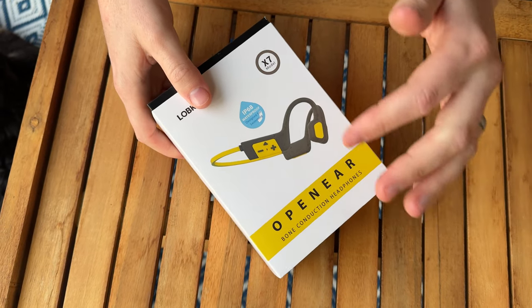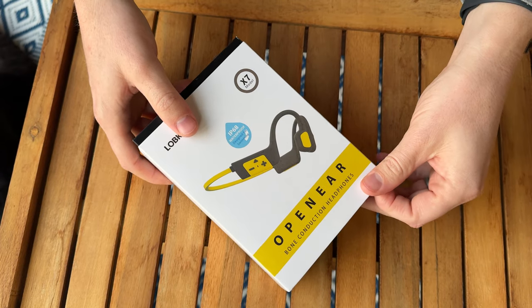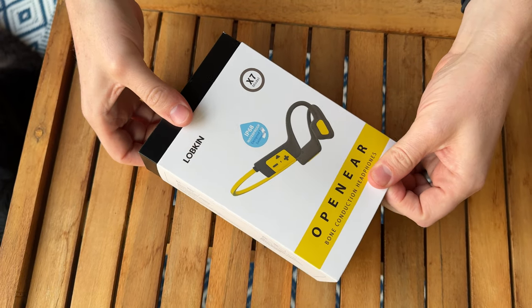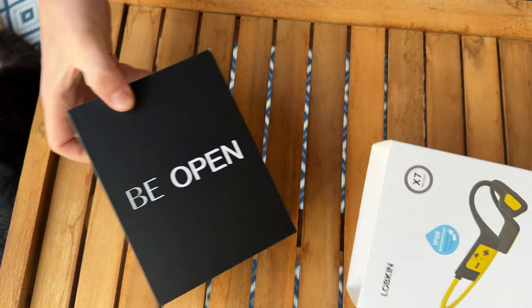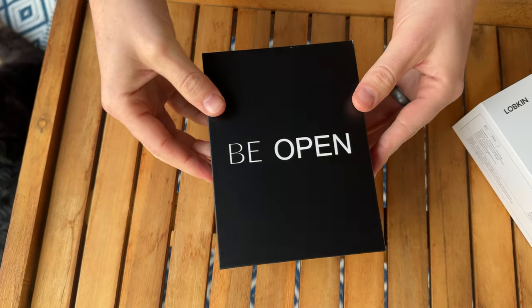These are super cool bone conduction headphones and they are a game changer compared to standard on-ear or in-ear headphones. Let me show you why these are so unique — they're IP68 waterproof, which is super handy if you're using them for workouts or exercising.